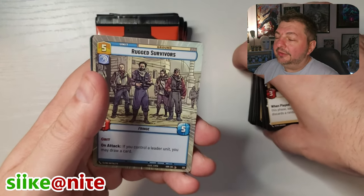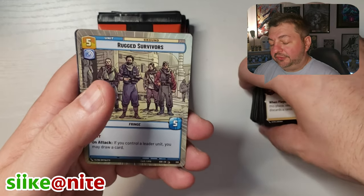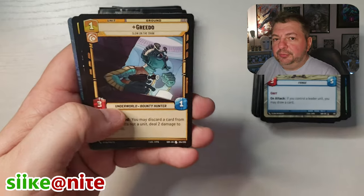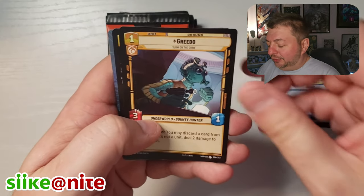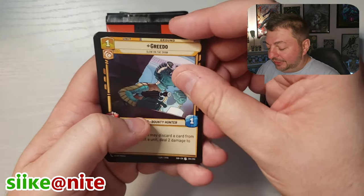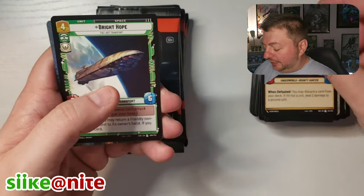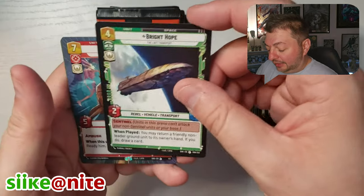My favorite Star Wars planet is Kamino, which is the cloning planet. But I really do like Lothal too. From Rebels — you spend so much time on that planet with those characters that you just kind of get attached to it. And that's the thing about Star Wars: a lot of the planets, you're there briefly and then you move on. So it's cool that they kind of lingered on that show.